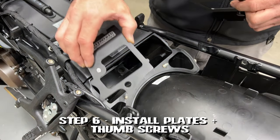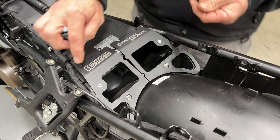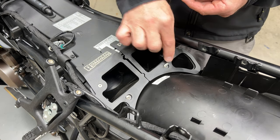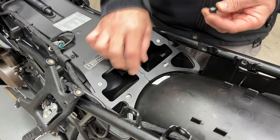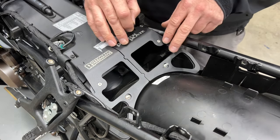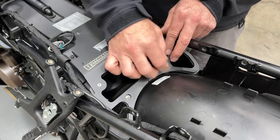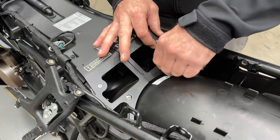Now install the power plate frames over those studs that we just installed. The reason the holes right here are large is to allow you enough play to get things situated, and then the thumb screws have shoulders on them that locate those holes and get everything centered exactly where they need to be. So we're going to start winding these on now, and drive them down until they center in the holes, and once they're centered you can tighten them down.